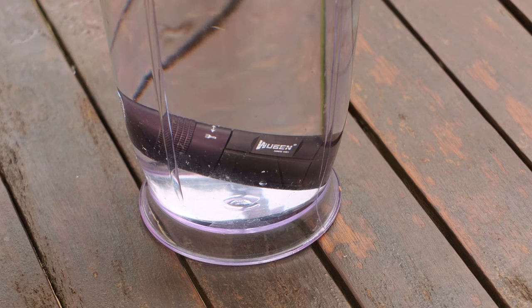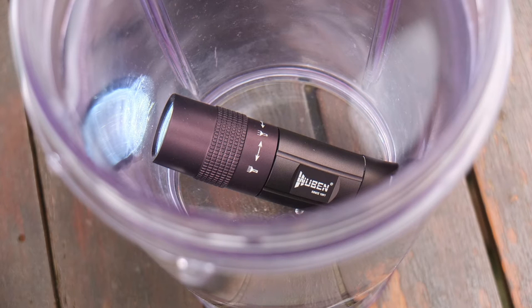Waterproof test — no problems at all. I put this in my usual jar of water for about half an hour and there were no problems at all.